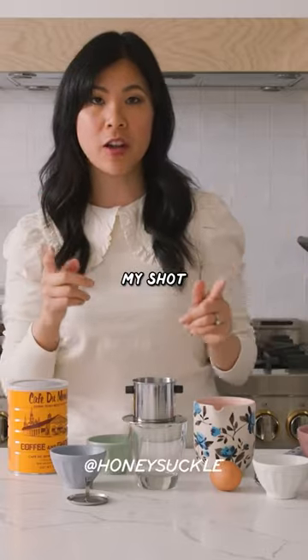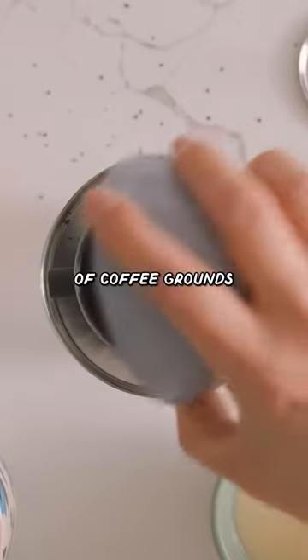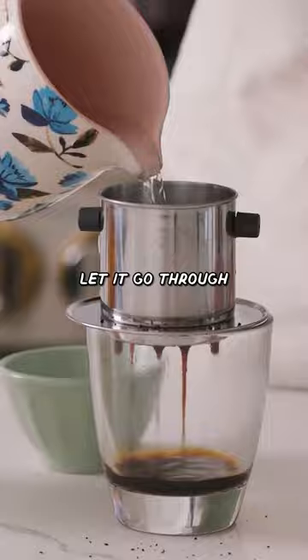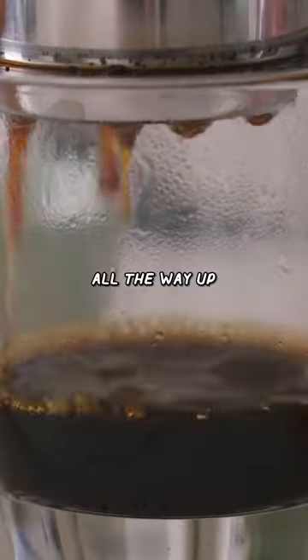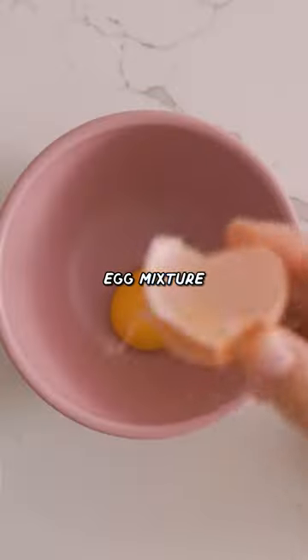So first I'm gonna brew my shot of espresso. I'm just gonna add three tablespoons of coffee grounds, bloom the coffee with some hot water, let it go through. Now we're gonna fill it all the way up. Our coffee is done. I'm gonna set it aside while we work on the egg mixture.